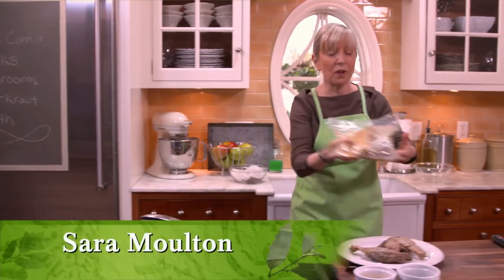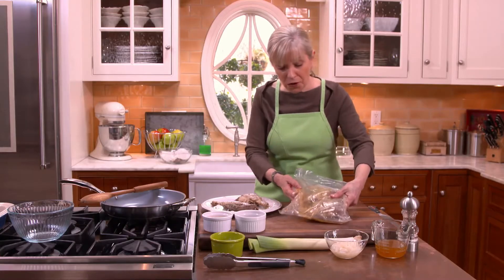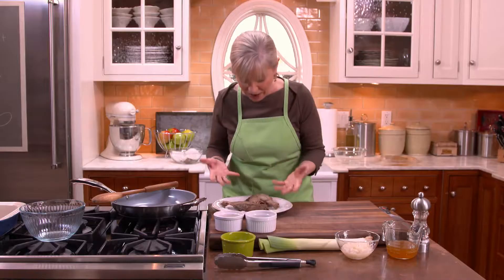I just love duck confit. It's one of my all-time favorite things. It's duck from southwest France that has been spiced and seasoned, left to marinate for several days, and then cooked low and slow in duck fat. It is so delicious, but it's time consuming. So you can imagine how thrilled I was to find it online, already prepared. The first thing I do is separate out the fat and the juice, because those are going to be used in the recipe. And here are my duck legs.